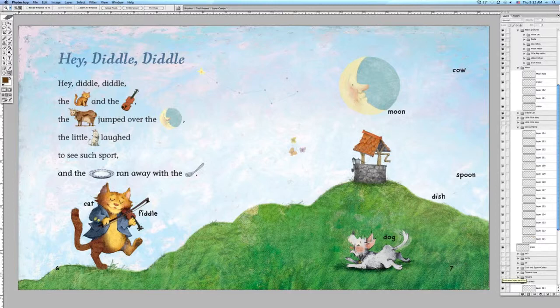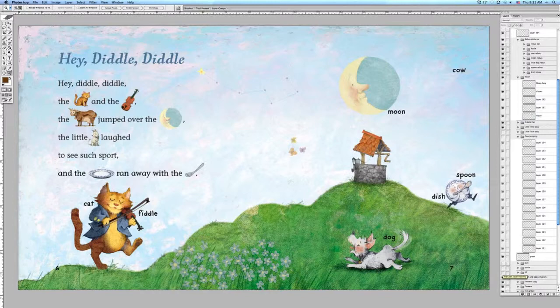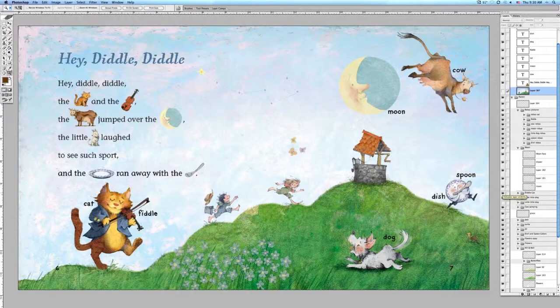I need a cow jumping over the moon, so let's see when that comes in. Right there, along with Jack and Jill, which will be on the very next spread.